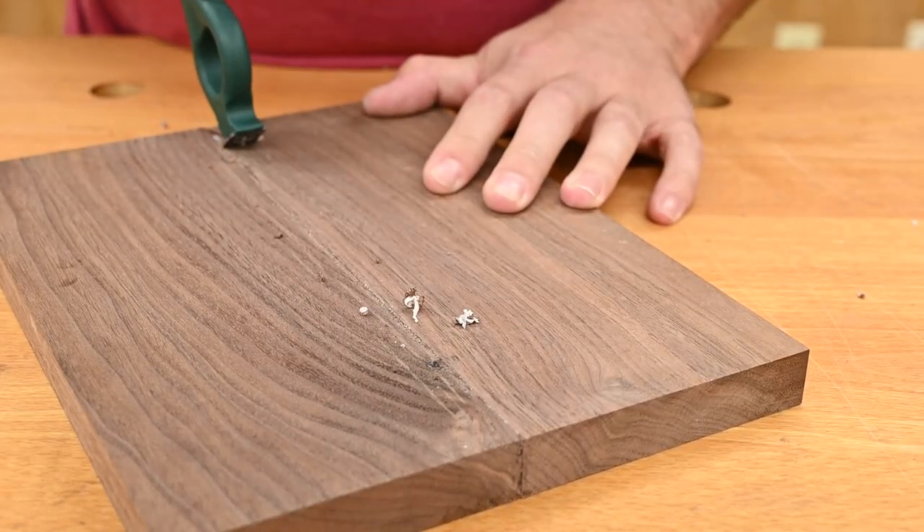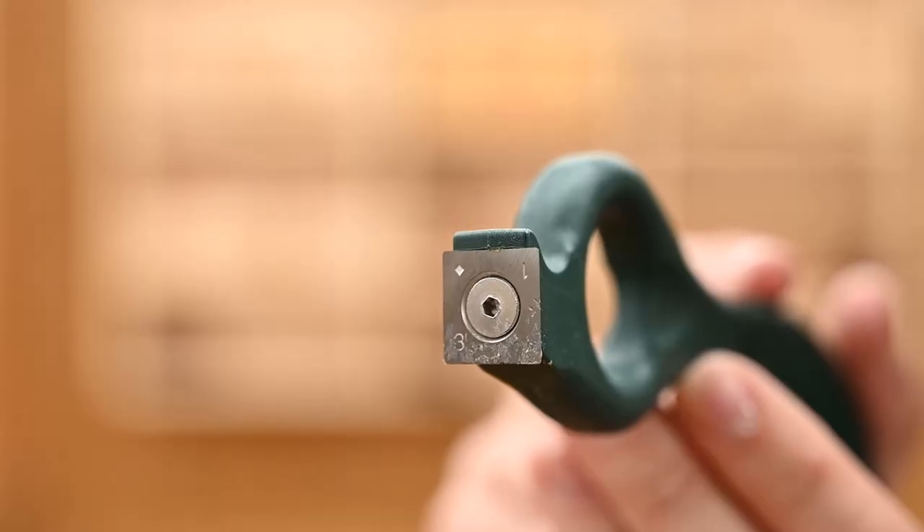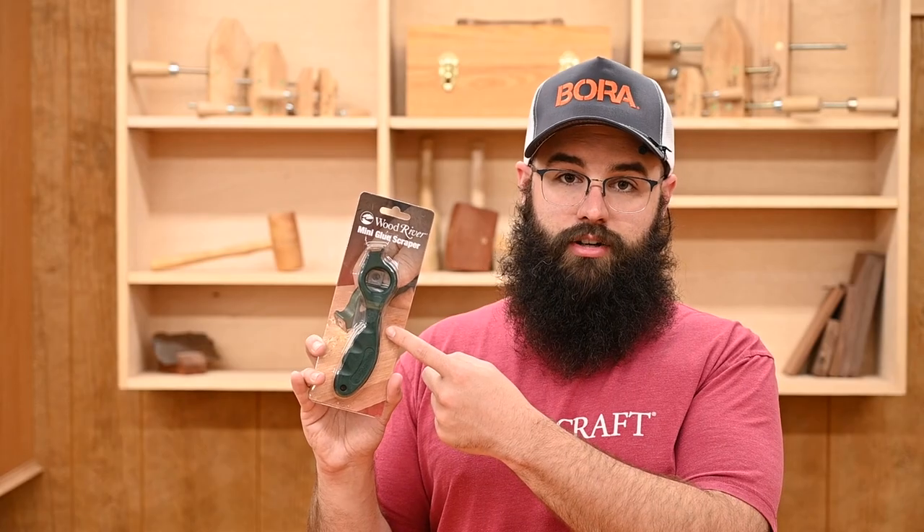The carbide inserts have four cutting edges, so when one becomes dull, you can just rotate it and keep scraping. It comes with a square cutter installed, but also includes a radius cutter in the packaging.